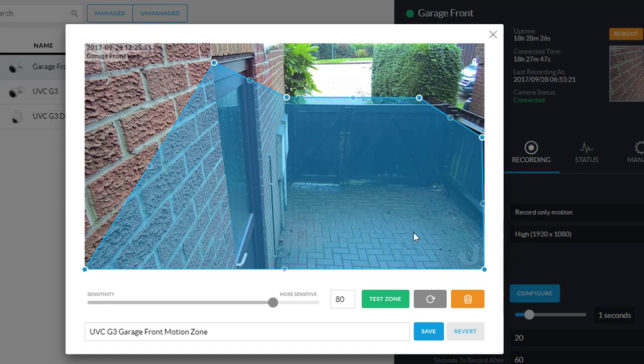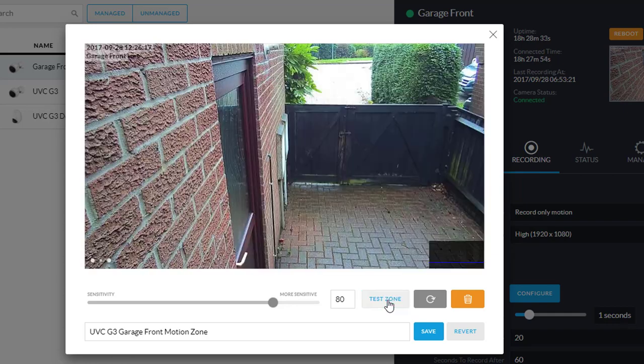The thing that really impressed me was this test zone button. When you press that, it goes to a live feed of the camera and overlays on top of that live feed any actions which it detects as motion, highlighting those in an overlay on top of the screen. So you'll see as cars drive past or anything happens, you can see the red overlay that highlights that there's motion happening.